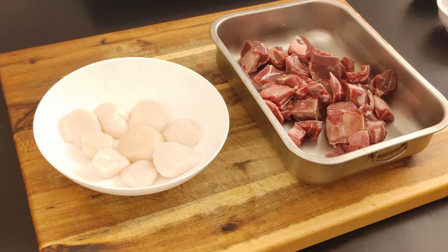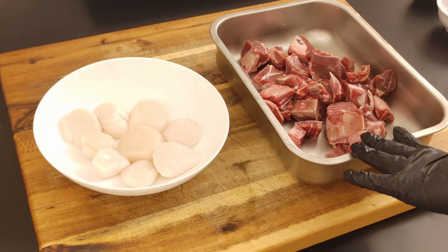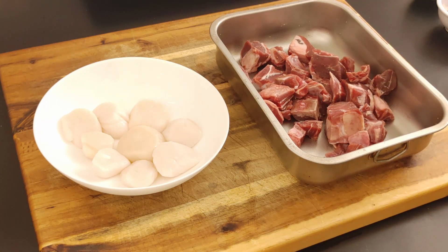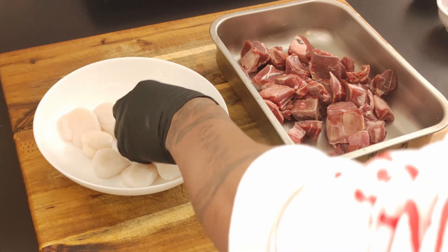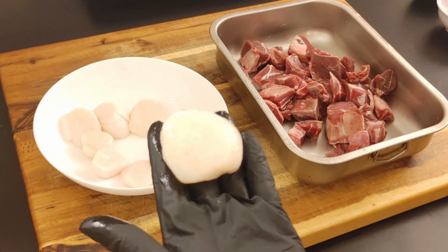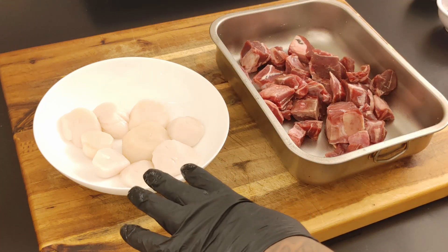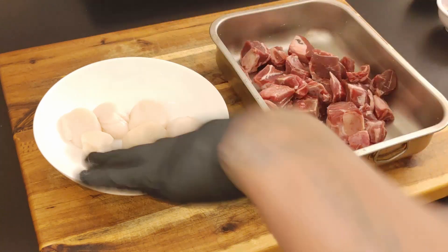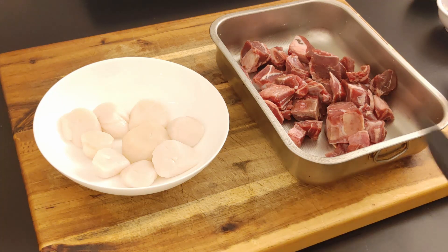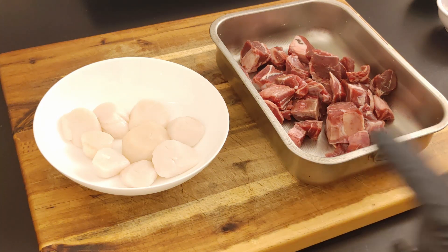So with the goat cubes right here — this is about two pounds of goat cubes — we're going to make a goat curry. And our scallops, look how big these are — colossal scallops — we're going to sous vide these. So we're doing a goat curry and a sous vide scallops recipe. Both are real simple and take no time.